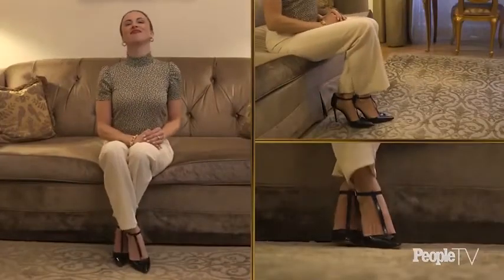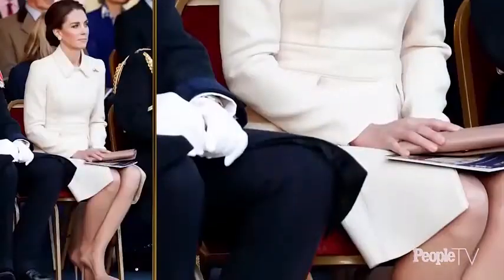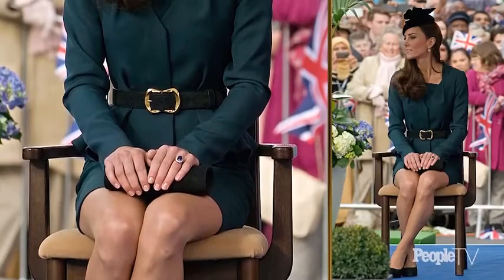To do the Cambridge Cross when you're in a sitting position, keep your knees together, then cross your ankles, make sure your ankles remain touching, and the flat feet stay on the ground. Then make sure your back is not touching the back of the chair and your arms are not using any armrests.